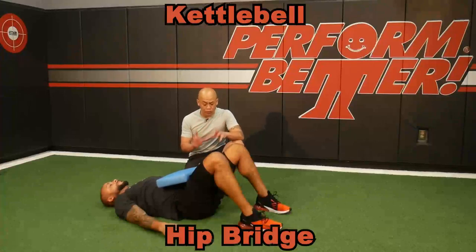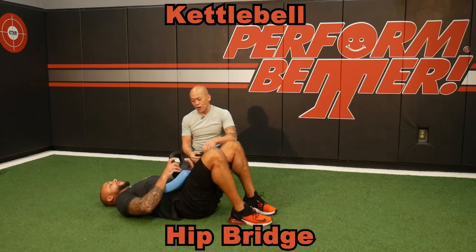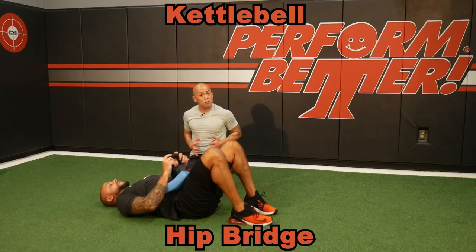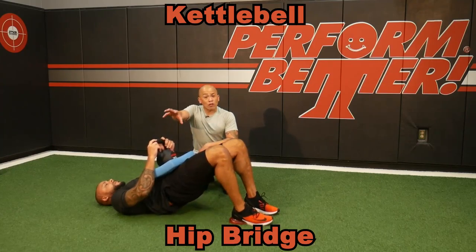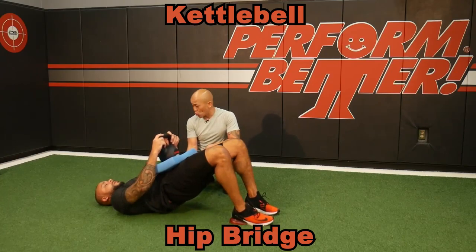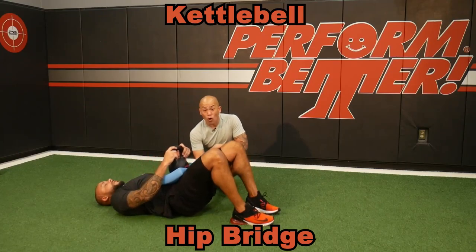Kettlebells are a great way to add resistance for hip bridges. Get a pad, something to put in front of the hips — feet are close enough to the hips. In the very beginning, my clients just hold there, because he has to press his core into the bell — he's already pre-engaged because of the weight. Now he's going to bridge, hold up, and show control up and down. Push the weight straight up and down — don't let it go back toward your head. That helps add more action in the glute. You can also raise the toes.